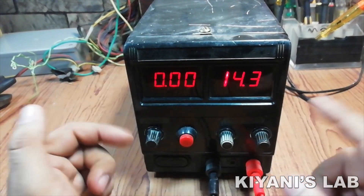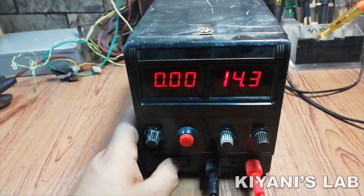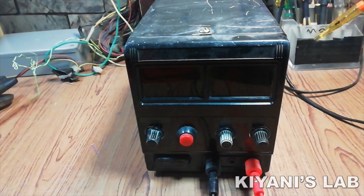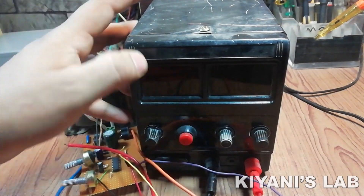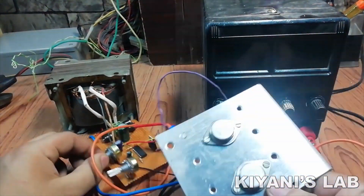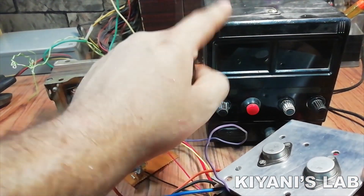Hi friends, I have this power supply. The problem with this supply is that it can supply only 14 volts and 2 amperes, but my requirement is more than that. So I'm gonna upgrade my power supply with this power supply circuit which I've made in my previous video. You can find its link on the screen and in the description.